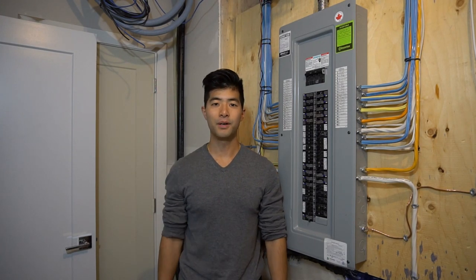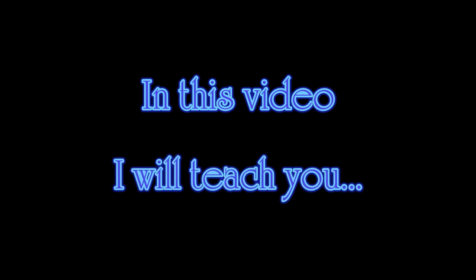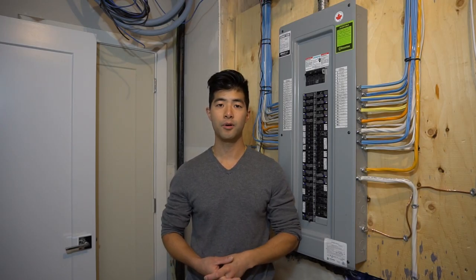Hello my friends, welcome and thanks for joining my channel. Today we're covering how to remove a double pole breaker.